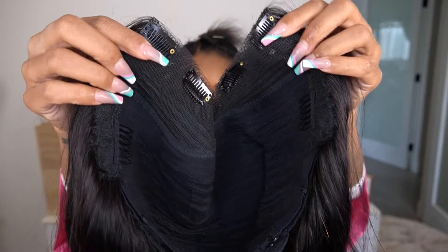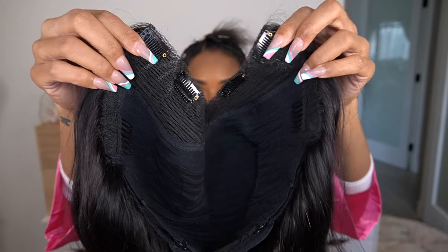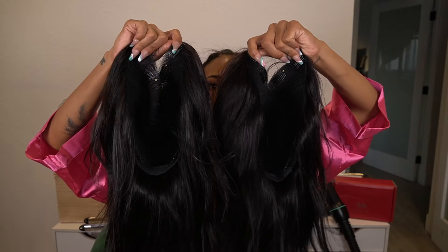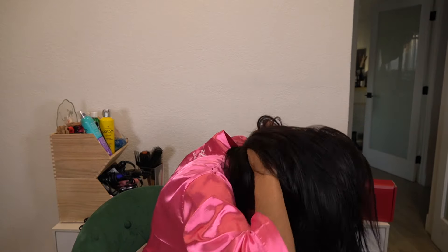Hi loves, welcome back to my channel! Today I have another wig from Eunice — this time I got a bob unit, and I got two different sizes: a small and a regular. But first let me show y'all the cute robe they gave me — I just had to put it on. I'm going to show you guys what the difference is when I put them on my head and how they fit.